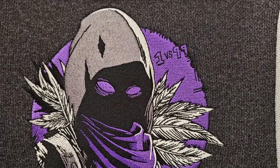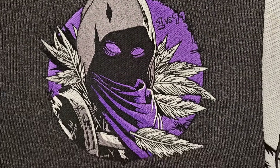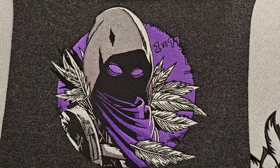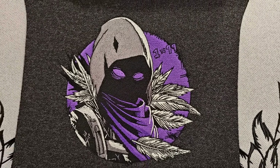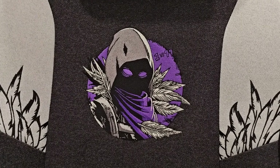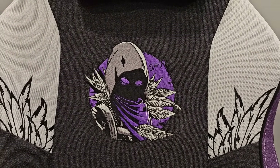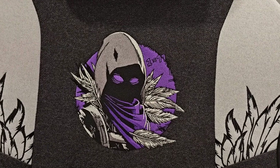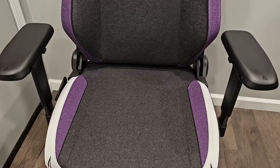The detail is beyond belief — it even says 'One versus 99.' The colors are beautiful, the detail is amazing. Fortnite Season OG may be over now, but you can still relive it with Raven on this chair. And of course Chapter 5 just released the LEGO mode — Raven's a big part of that as well. I love this character.